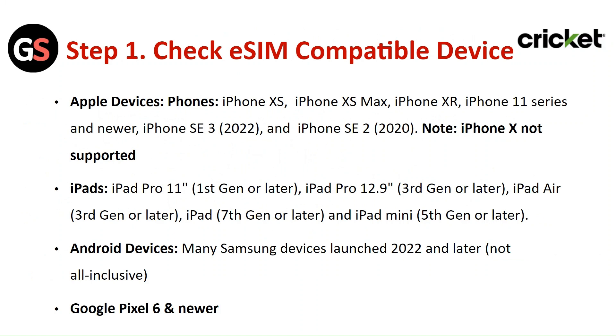Step 1: Check the eSIM compatible device. All of these devices are Cricut wireless eSIM compatible.